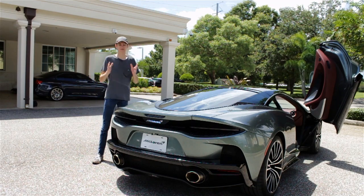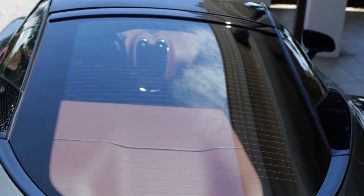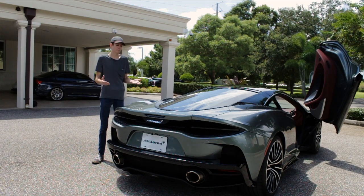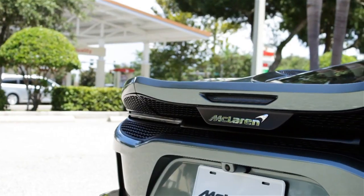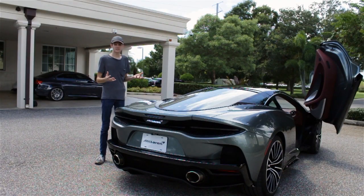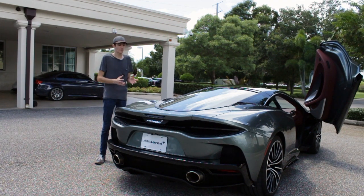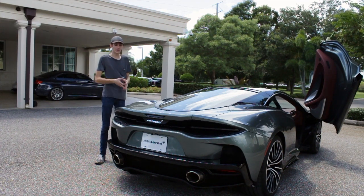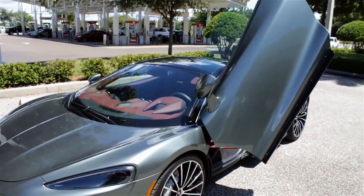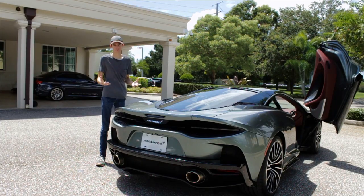Speaking of that V8 powertrain, there's nothing to see because it's all covered up by the rear hatch area with the trunk and cargo space — this is a GT car. Beneath all that gorgeous Nappa leather, there is a 4-liter twin-turbocharged V8 producing 612 horsepower and 465 pound-feet of torque, essentially the same formula McLaren has used in their other models. The power output falls between the 570 and the 720, and McLaren says it propels the car from 0 to 60 in just 3.1 seconds with a top speed of 203 miles per hour.